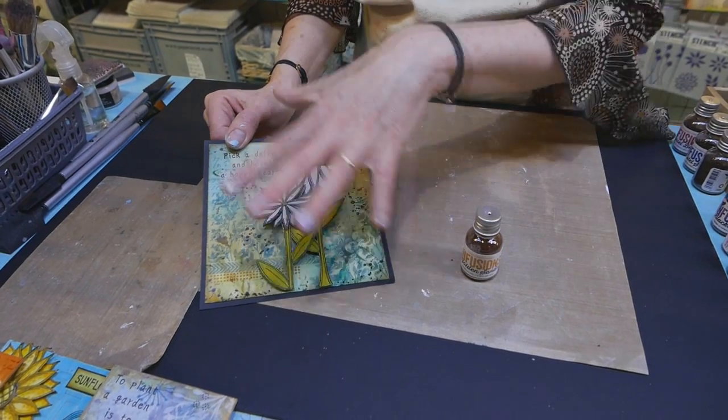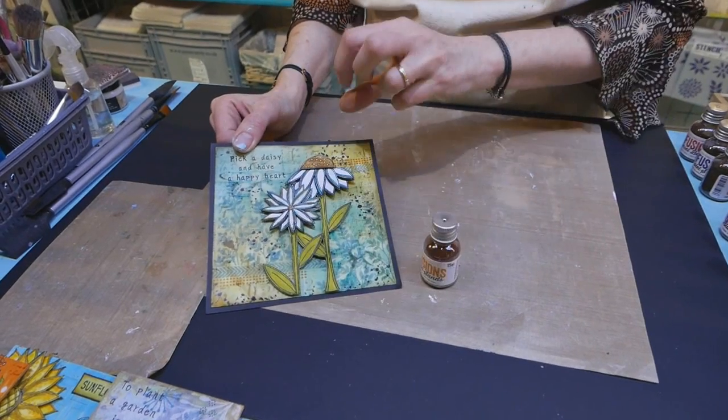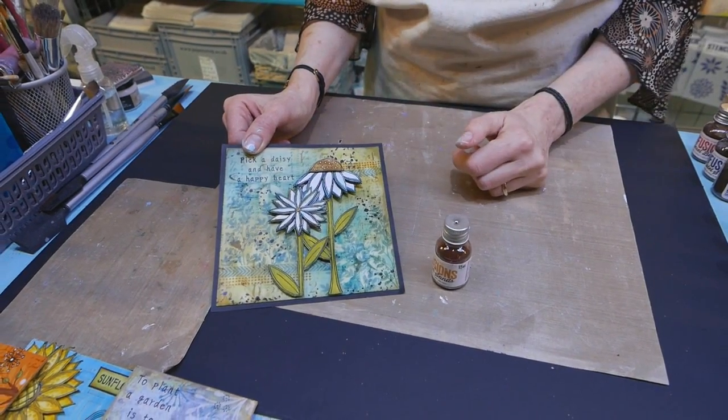You just spritz your card with water and shake on the product, and they dissolve and blend out to create lovely backgrounds.